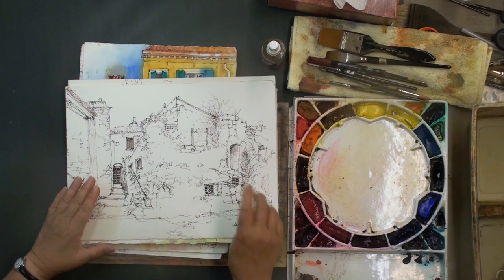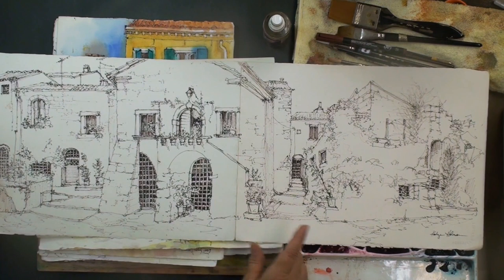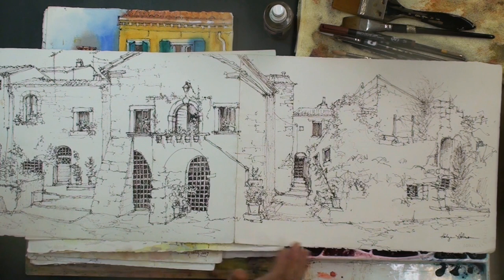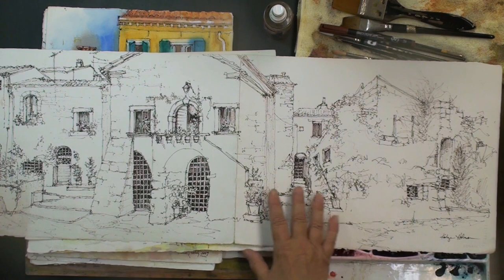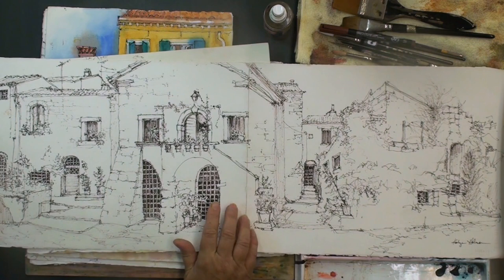Here's an example of an on-location painting I did in Italy. I like to work with the 11 by 15 format — by folding my paper in half the long way, I can also do panoramic drawings. This one started when our bus was late, so I began drawing on one side, and as the bus got later and later I just opened it up and kept going. It was probably the most fun I've ever had waiting for a bus.